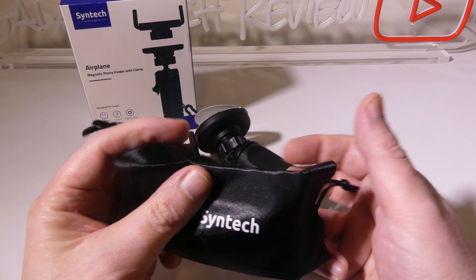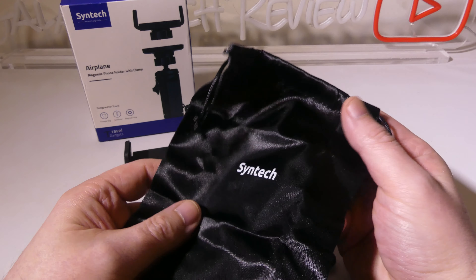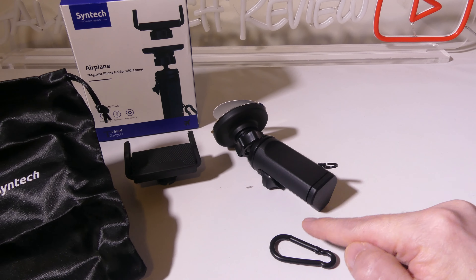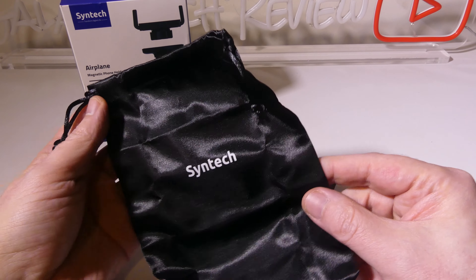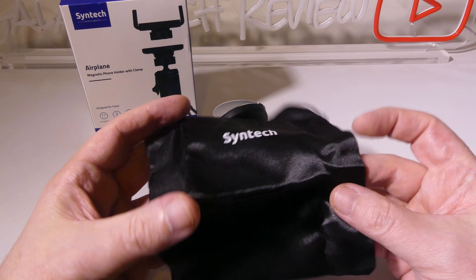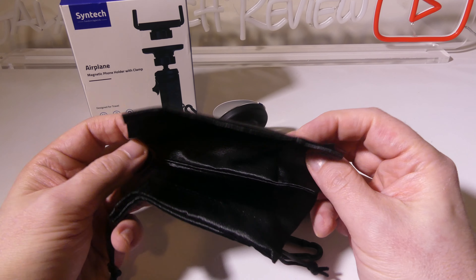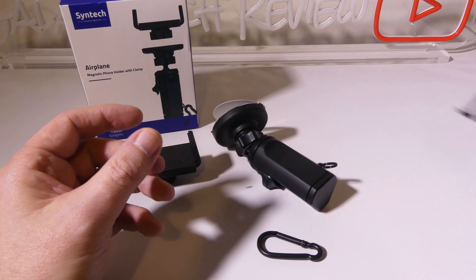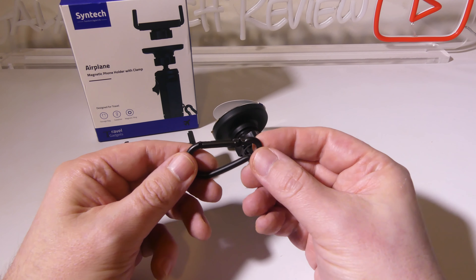They do give you a nice little carry and storage bag. Syntec has included this to carry the accessories that go with it and the unit itself while you're traveling, or in between uses you can store it in this bag as well. A nice addition from Syntec with this carry and storage bag.